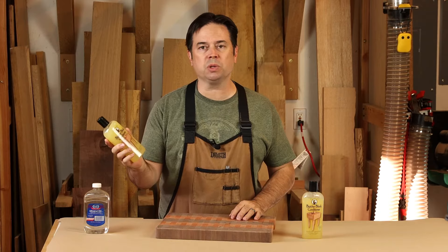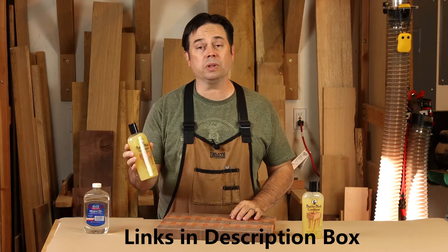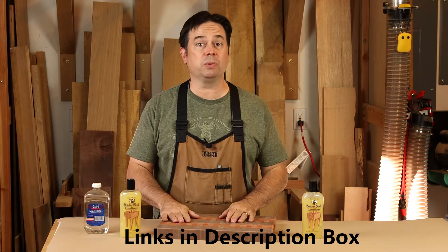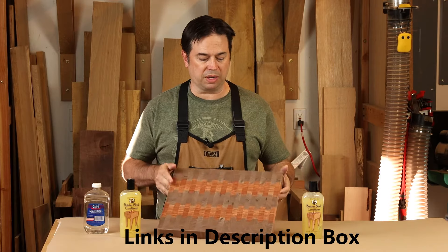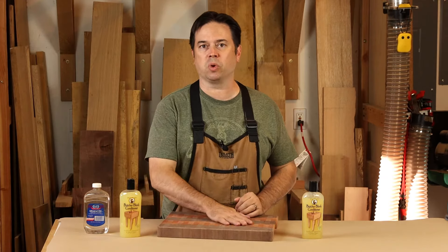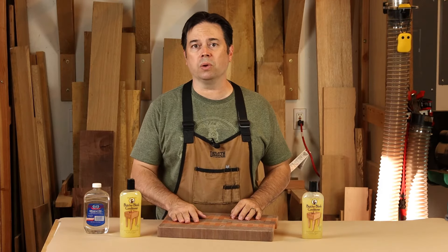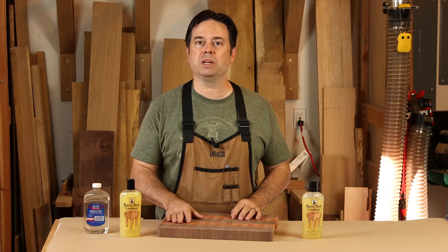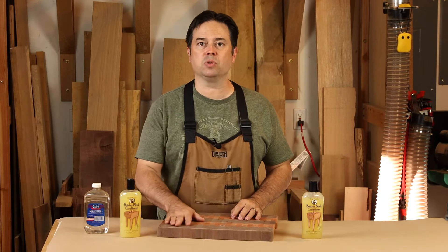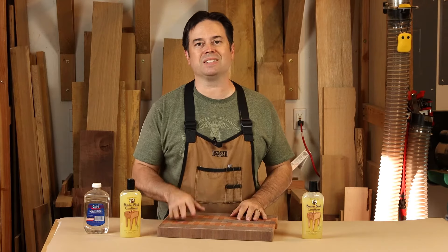Instead I use this butcher block conditioning oil. This one is from Howard and it's a really great product. You can find it at the big box stores. It really brings out the colors and it just seems to dry to a nice finish. It does have some food grade mineral oil in there, but it also has a combination of waxes, and that lets it dry and as it dries it leaves the finish behind. It is food safe but it doesn't stay oily.